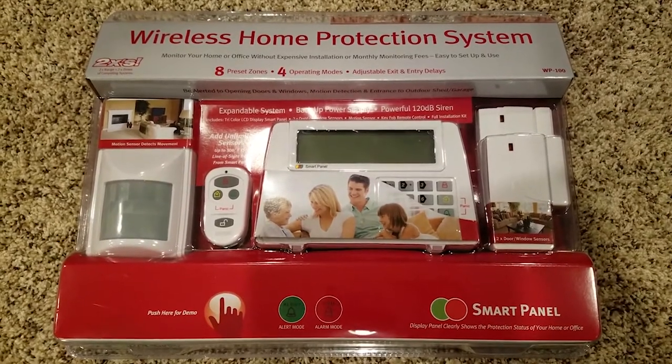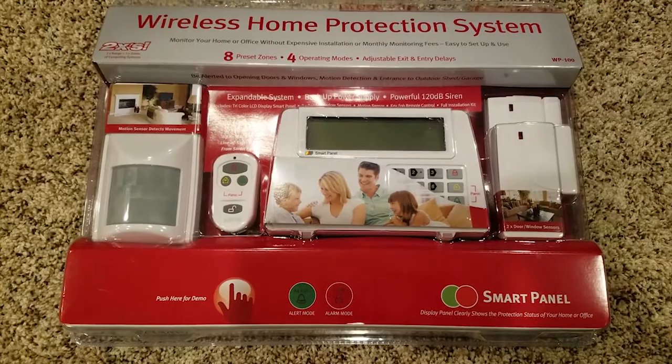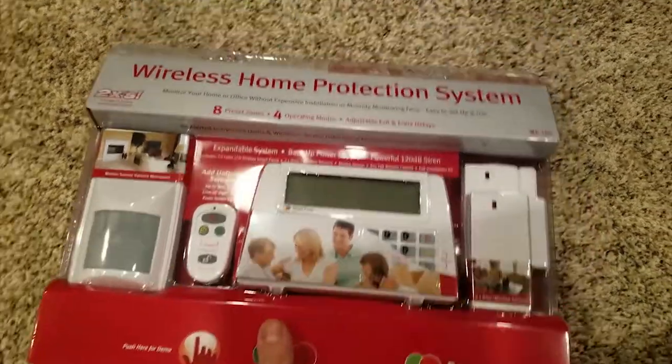I'm going to give you a no-nonsense review. I'm going to give you the major benefits of this thing, and then I'm going to give you the one negative in my opinion. But overall, this thing's pretty awesome. So here we go.